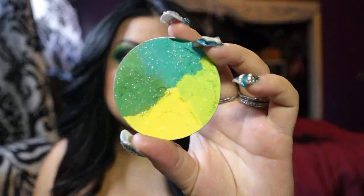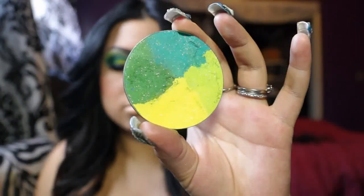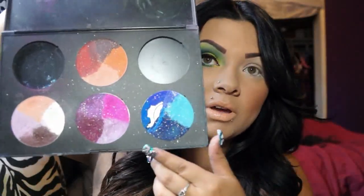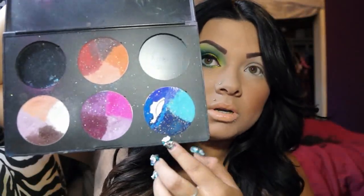I'll be using this paint wheel — I forgot the name since I depotted mine and put it in a palette. The palette looks like this. These are my old paint wheels that I've had for a long time. This one fell and broke, but I have a lot more and I'll be doing looks on those too.